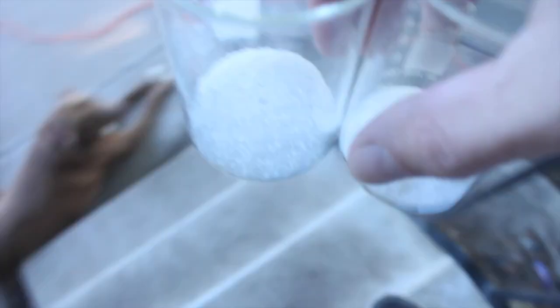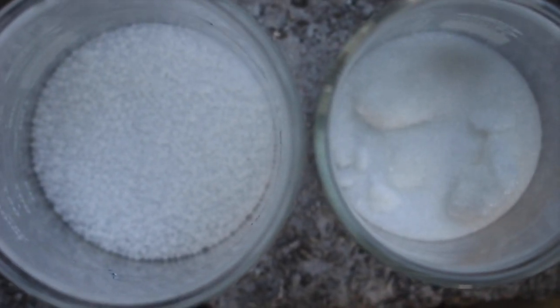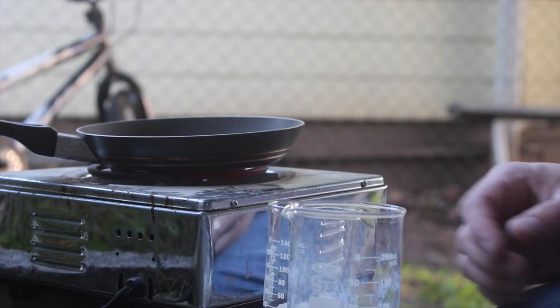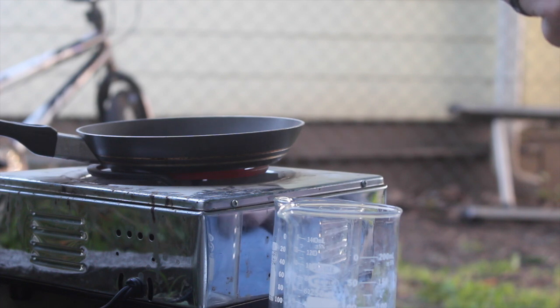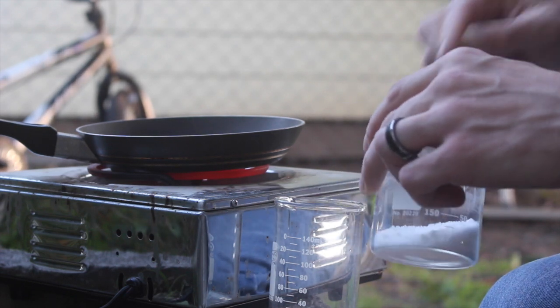Now this is just ordinary table sugar. I've got the potassium nitrate and sugar in a single beaker and we're just mixing that up now. Then we're going to add it to the pan here, which is already warming up, and we should see it start to melt pretty quickly.